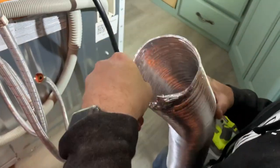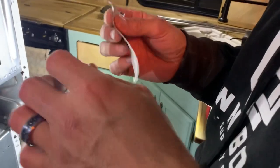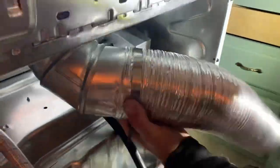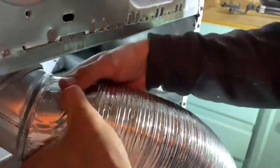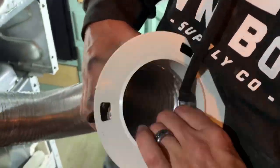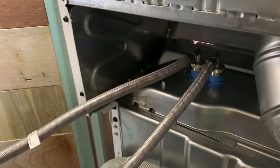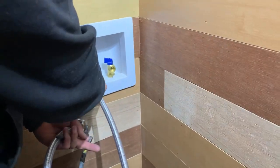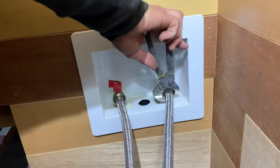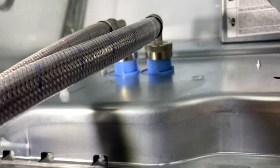Now to get our dryer ducting all sorted out. A quick check for leaks and we're all good.